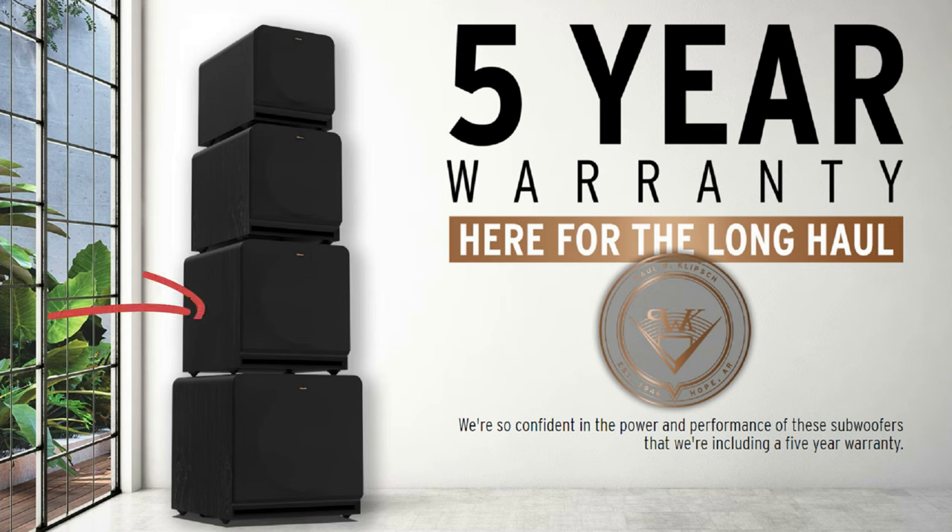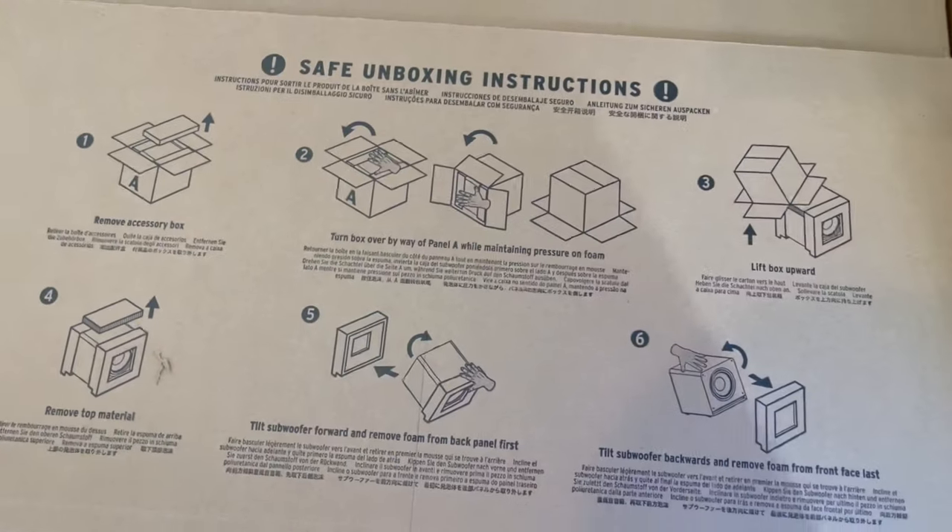As for the major dimensions of this unit: height is 21 and 3/4 inches, width is exactly 20 inches, and depth is 25.6 inches. Keep in mind you have a power cord and RCA connectors in the back, so give yourself about 27 inches of depth. Finish is ebony vinyl.